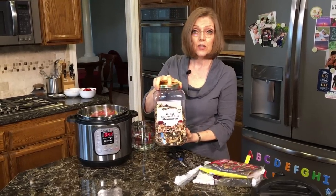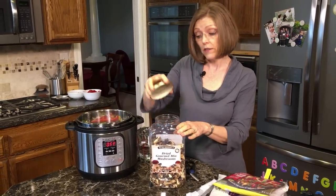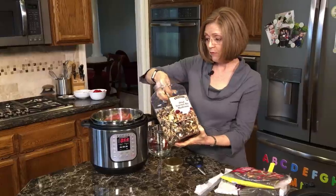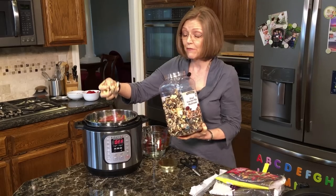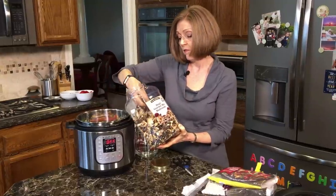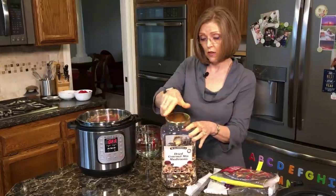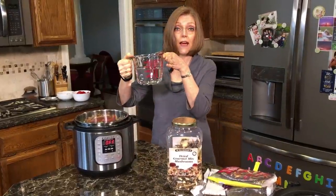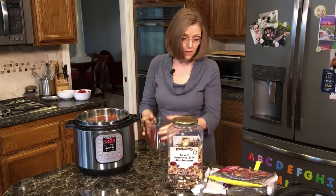Then I have these dehydrated mushrooms. We keep these on hand all the time — I actually buy these at Costco. They're really nice to have when you don't have any fresh mushrooms. I do have fresh mushrooms, but I kind of like the flavor of these in this. So I'm going to put a couple handfuls of those in because they add a lot of flavor and texture. They're kind of chewy, so they slow down the eating process.